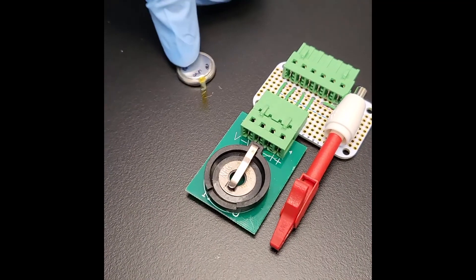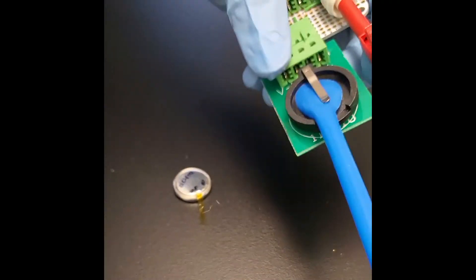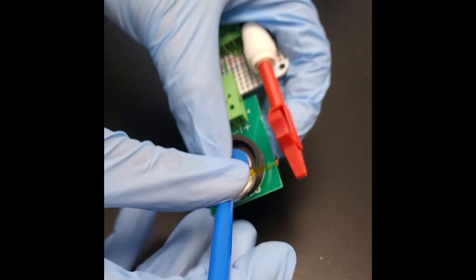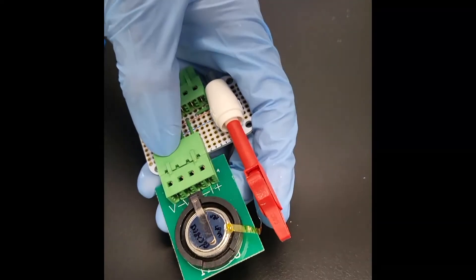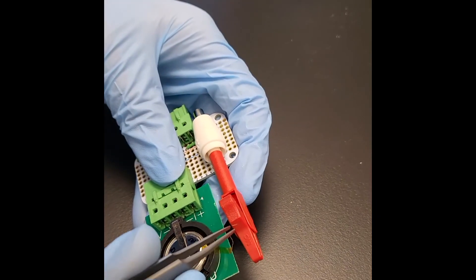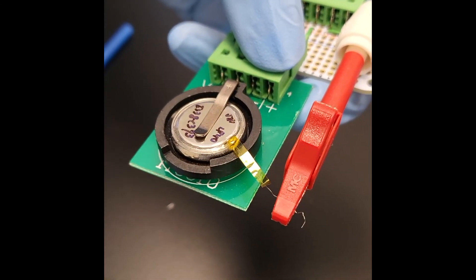Now it's time to load our cell into a holder. We made these adapters where you can plug in a normal four-terminal coin cell holder and make it into a six-terminal holder with an alligator clip for the extra electrode. Feel free to design your own holder that works best for you. Notice that we are loading the cell upside down so that the tap is more easily accessible. This means that you want to put the plastic spacer on the clip side when loading the cell. Now clip the reference electrode and you're ready to load the cell into your cycler. Remember that first, you will want to plate lithium on the copper mesh before you can use it as a proper reference electrode.